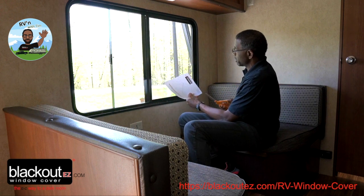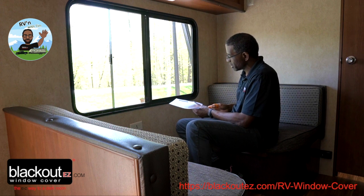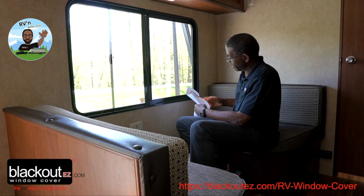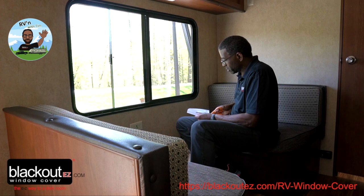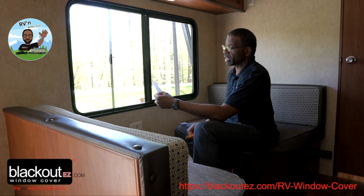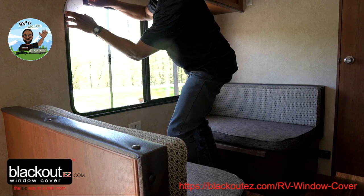I'm going to start by taking the template. I know this is not a 5.5 or 4.5, so I'm going to start at five inches and cut it on the template. I'll put it in the corner and you can see it's overshooting the frame of the window, so I know it's not a five-inch radius.